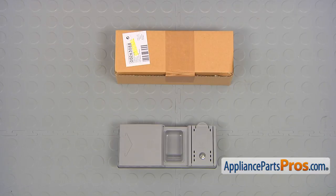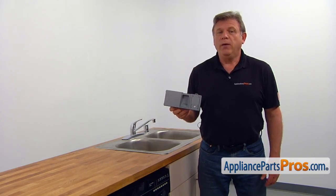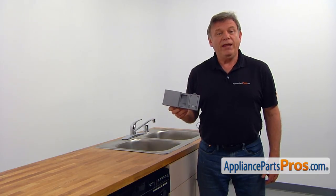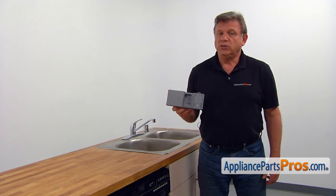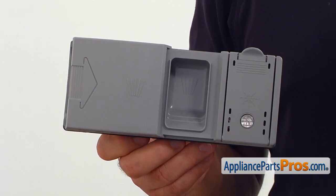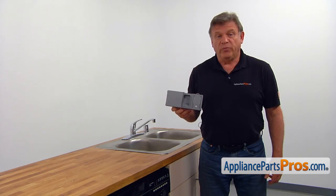When you open up the package, you're going to get a new dispenser assembly. The dispenser assembly, operated by the control module, automatically dispenses soap and the rinse agent into the dishwasher during the wash and rinse cycles. If the dispenser won't open during the cycle or will not latch, it should be replaced.